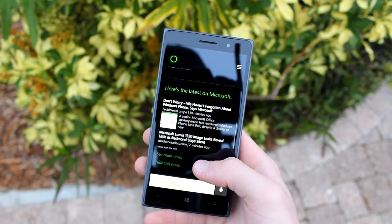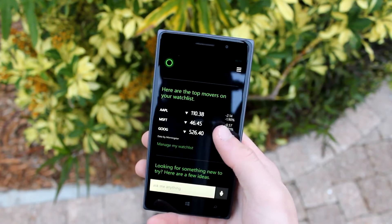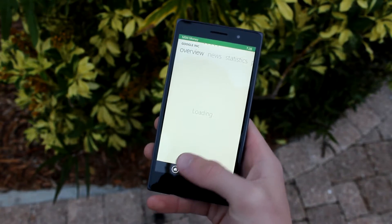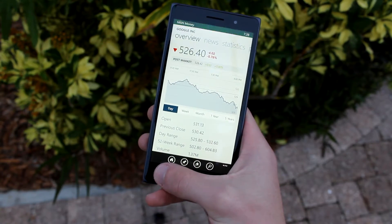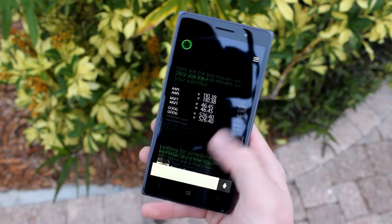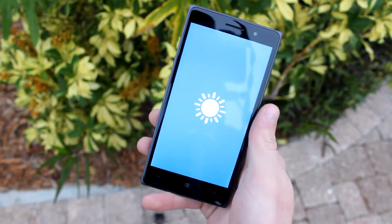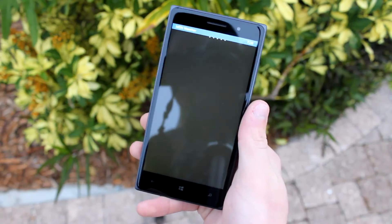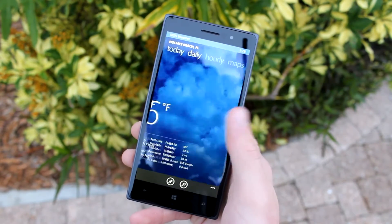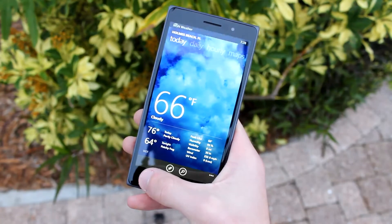I would have liked to see a higher brightness setting on the phone, as it is not the brightest screen I've ever seen on a smartphone. But for a relatively budget phone and for only a 720p panel, this is a very good-looking display that really does do justice to the colorful look of the Windows Phone operating system. Viewing angles are pretty solid, and although you don't have the same sharpness as a 1080p or Quad HD display, pictures look great, videos look awesome, and games look really solid as well.